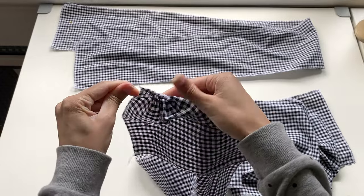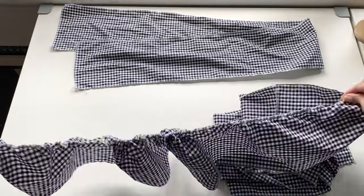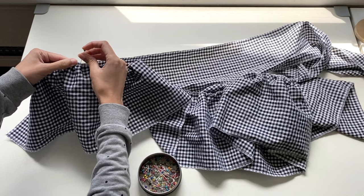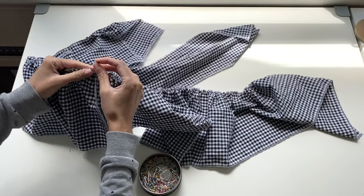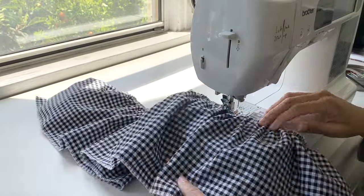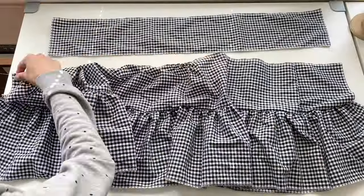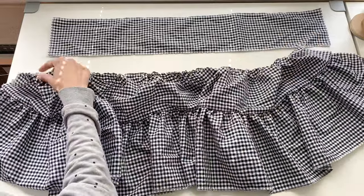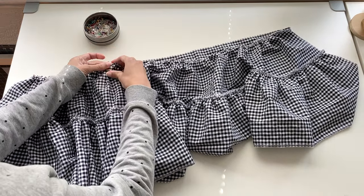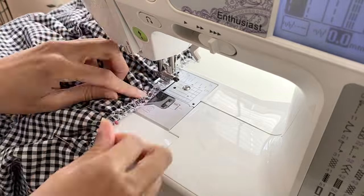With the gathering stitches in place, the first thing we're going to do is gather down the top edge of our third tier and pin it along the bottom edge of our second tier. Then you'll just join the two pieces together by sewing a straight line of stitches as shown. Then we're going to gather down the top of our second tier, fit it along the bottom edge of our first tier, making sure to pin it with the right sides together, and then sew the two pieces together.